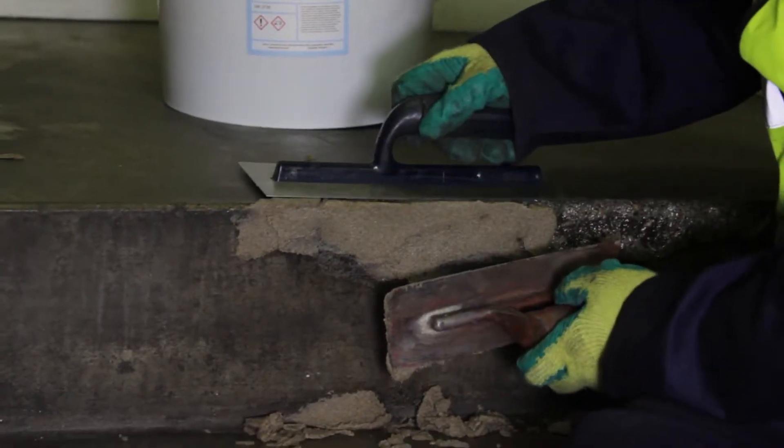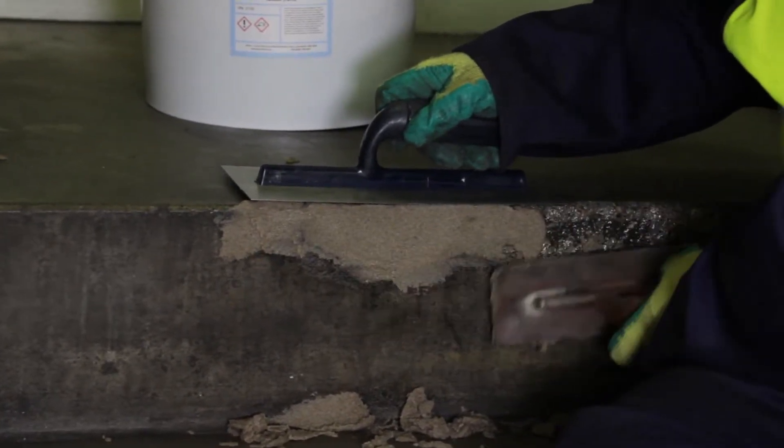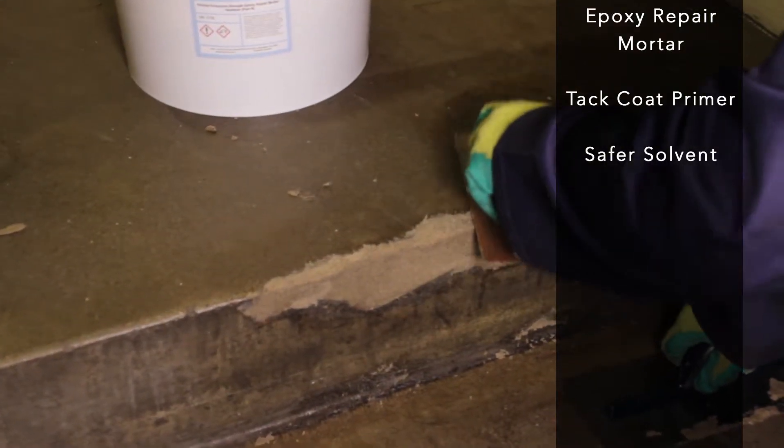Repair damaged steps, ramps, edges and more with the all-in-one epoxy repair mortar pack. The repair pack includes one container of epoxy mortar, one tin of tack coat primer, and one tin of cleaning safer solvent.